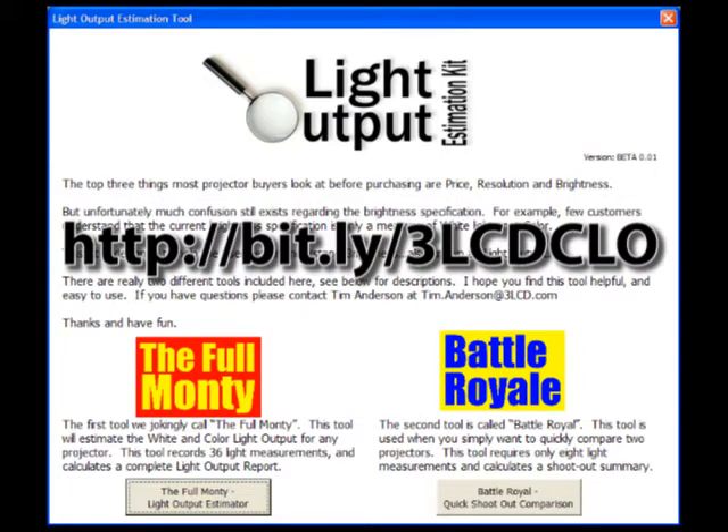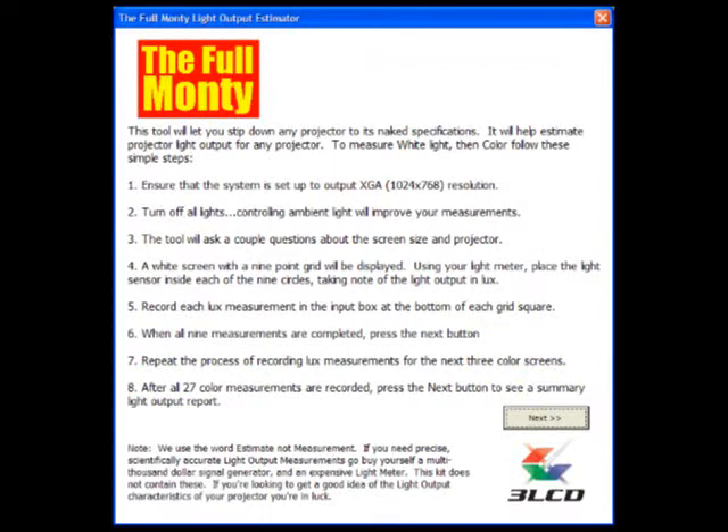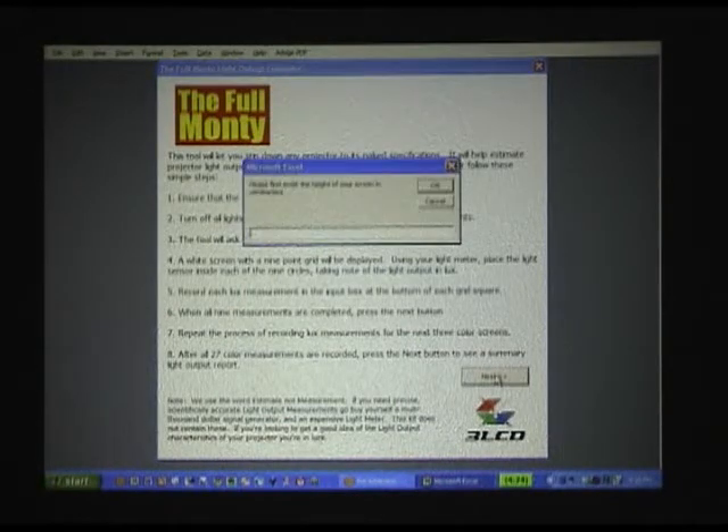So you have the Excel file open now — you'll see two options. We'll look first at the Full Monty; this is the option we want to use to measure a single projector. The tool will first go through a brief set of instructions. You'll need to set your laptop to output at 1024x768 XGA resolution. You'll want to turn off all the lights and get the room as dark as possible. Once you've reviewed the instructions and pressed the next button, the tool will ask you for the height of your screen.